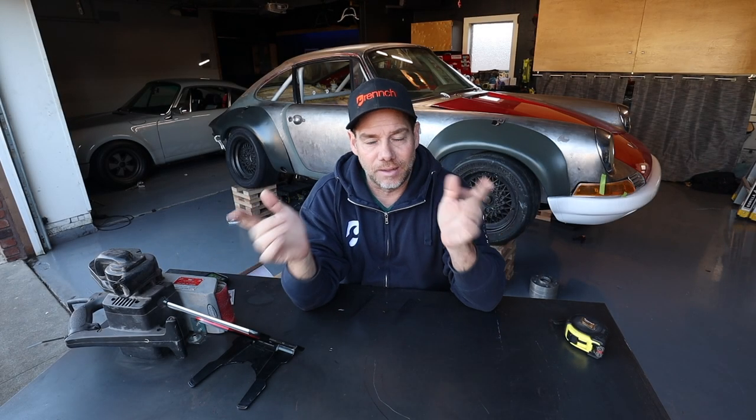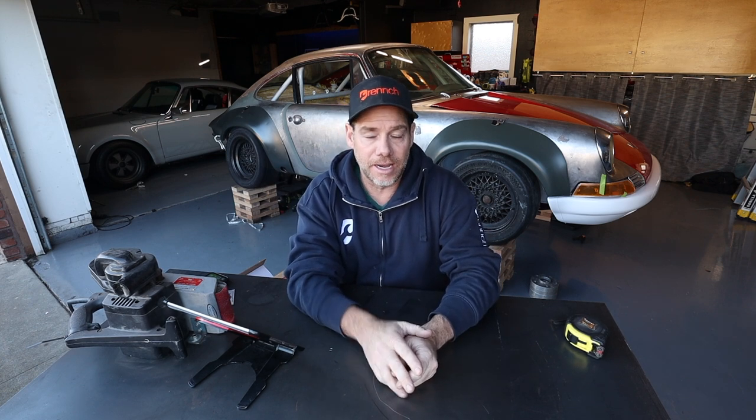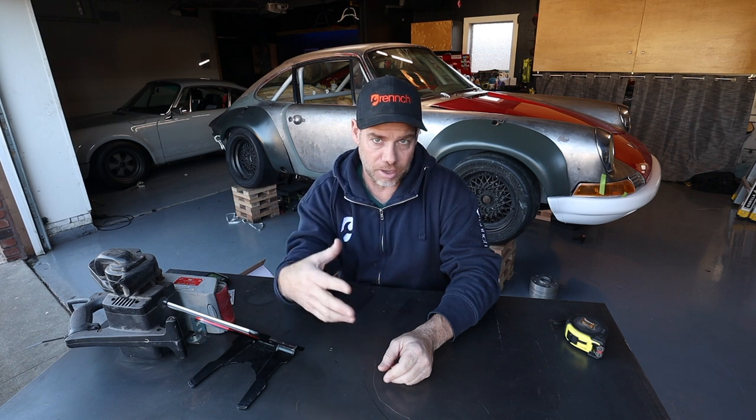Hey, welcome to Wrench. This is my channel. I am Michael. Behind me is a 1969 Porsche 911S former race car that I'm converting back into a street car.